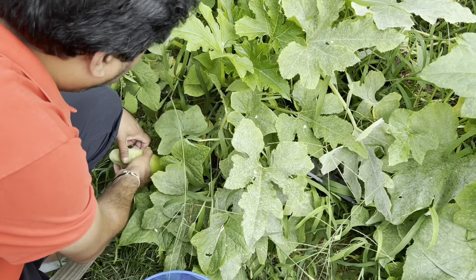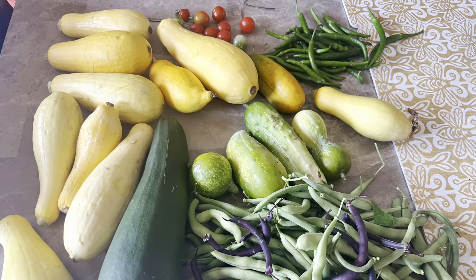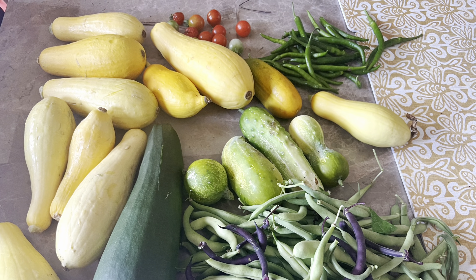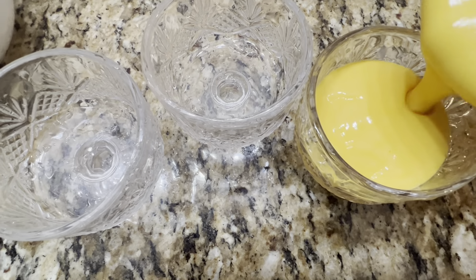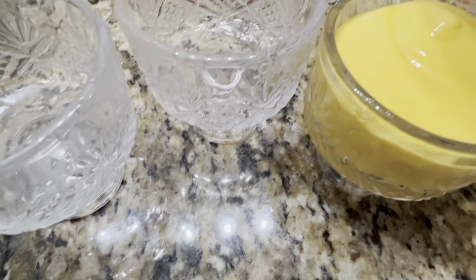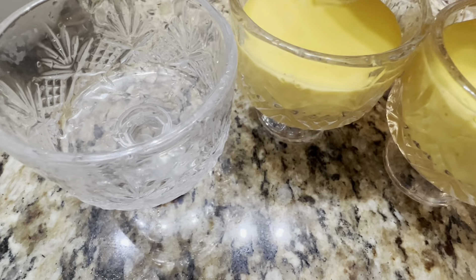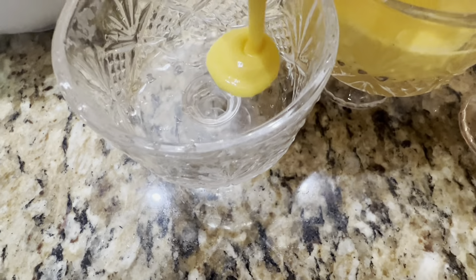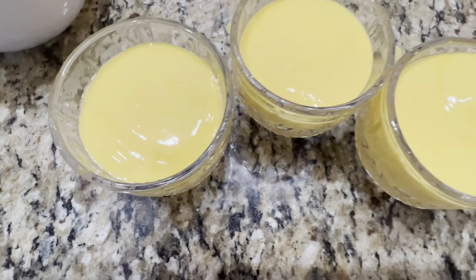In the evening, it's time to pluck some veggies from the garden. We harvested zucchini, squash, cucumbers, and beans. I made beans for the night and we also had rice and paneer curry. This is the mango yogurt or mango sherbet that I made in the evening for the kids, and they loved it.